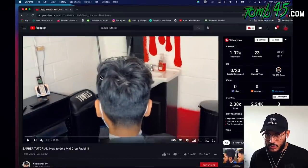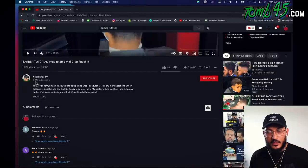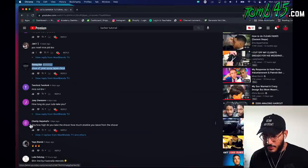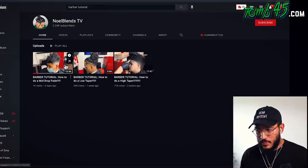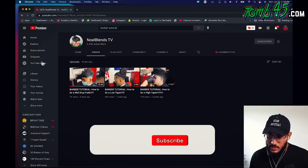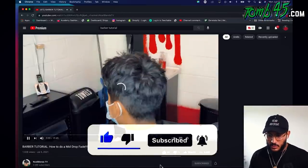Noel has 2,200 subscribers — let's see if we can get him another 500 or so. The comments say 'fire cut, never misses' and 'clean AF.' Checking out his channel, he's got three videos. Make sure you click 'Videos' on someone's homepage to see all their content. Hit the subscribe button and like the video — it's the right thing to do and common courtesy.